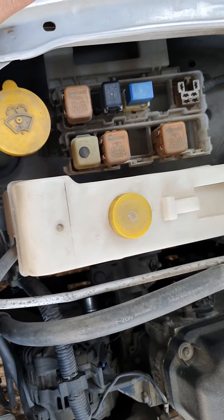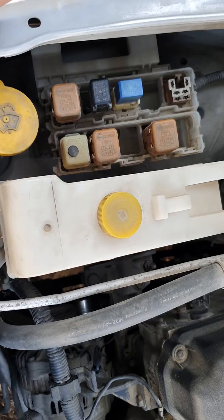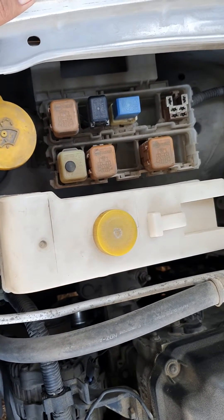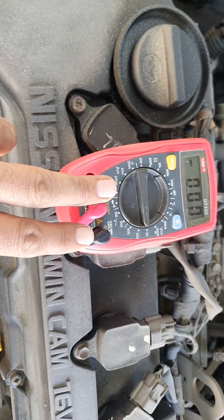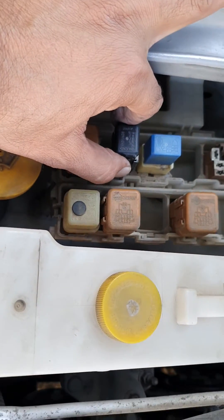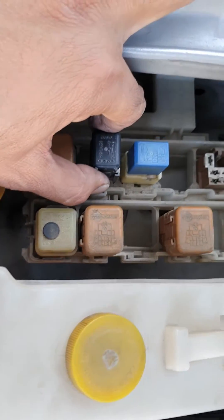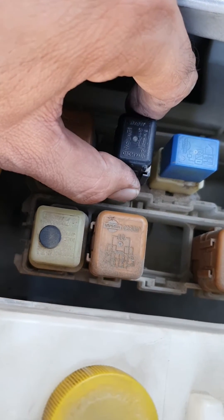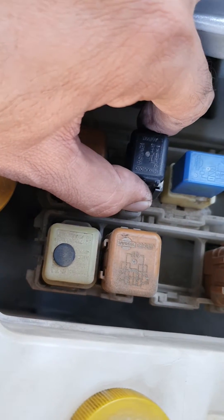Greetings viewers, continuing the case study of the Nissan horn problem. Now we will hook up our multimeter across our relay and check whether we are getting voltage or not. As we checked previously, this relay is getting latched without pressing the horn button switch.